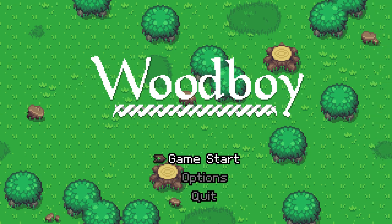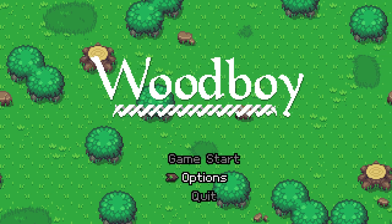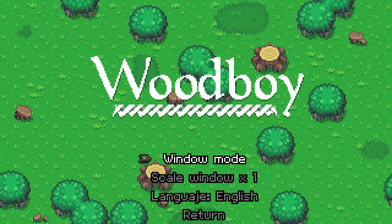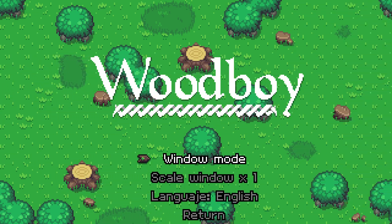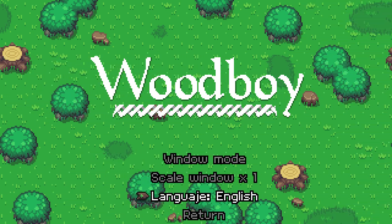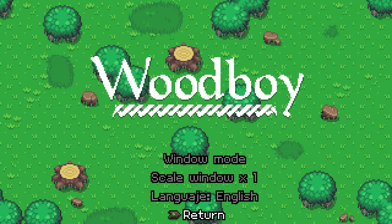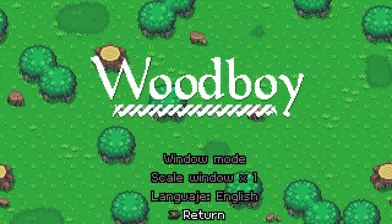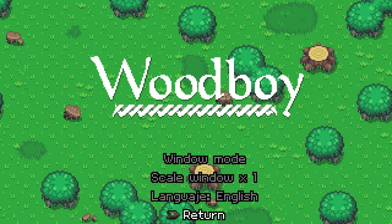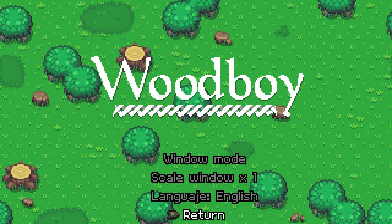Not the most polished little indie game I've played. It is definitely maybe somebody's first game, or somebody who is just getting into making games — that would be my guess. I'm playing with the Xbox 360 gamepad. I need to use the D-pad; it does not register the joysticks at all so far, but it does seem to have gamepad support, which is good.